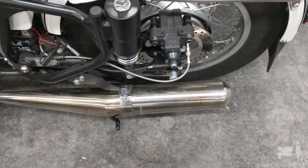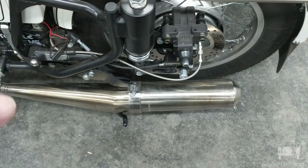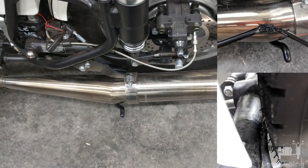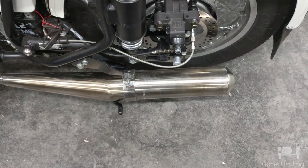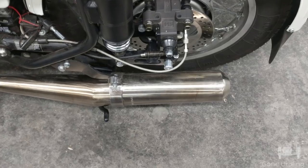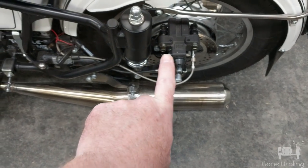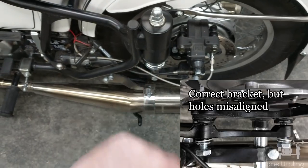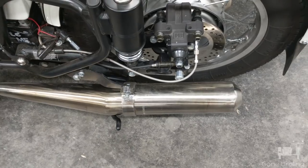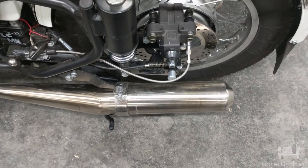I had some challenges with the rear brakes on this thing. First, the original brake line got destroyed — it was eaten up by the tire by the way it was routed. That's history. And the bracket that stabilized it, the arm right there that goes in and attaches to the swing arm to keep the rotor from spinning on the axle — I wasn't able to put the bolts through.